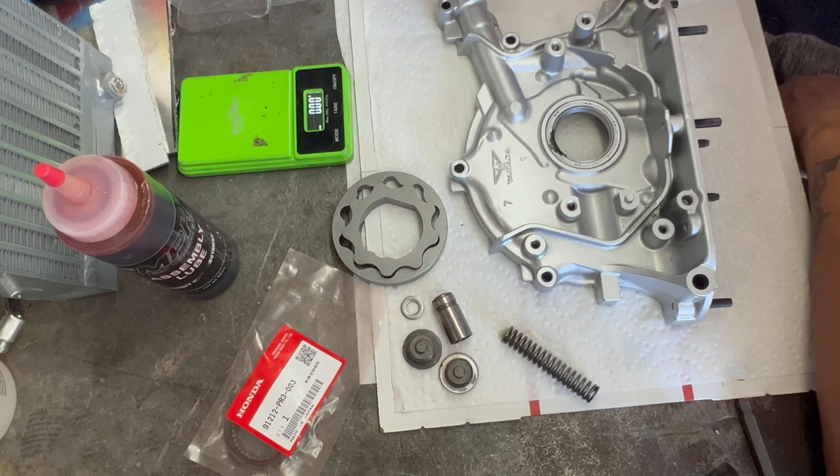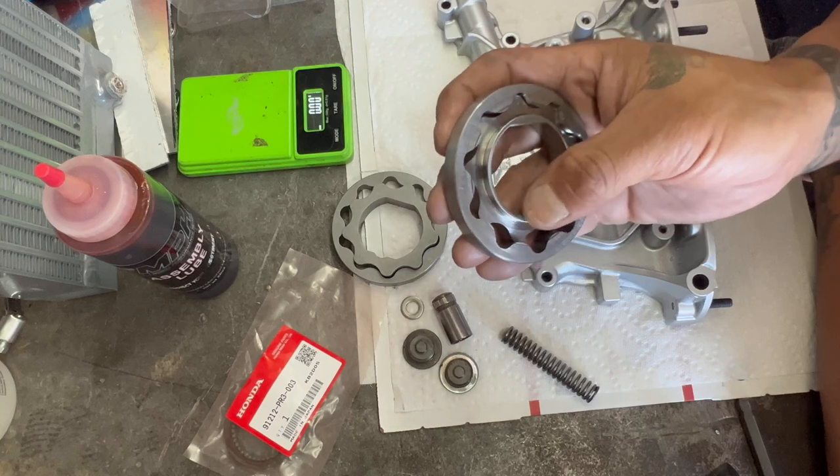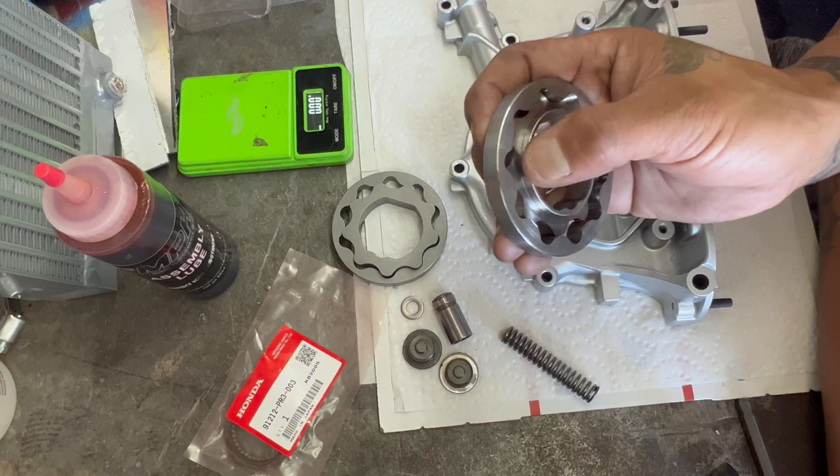The only thing that can really fail in an oil pump is this gear. It'll either spin and just shatter — it'll look like a spun bearing — or break one of these teeth here.